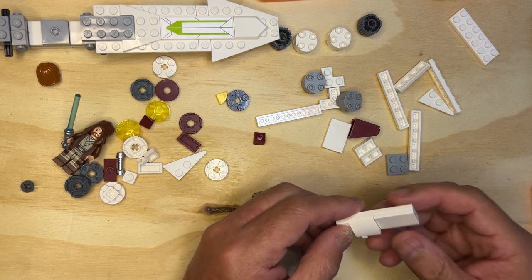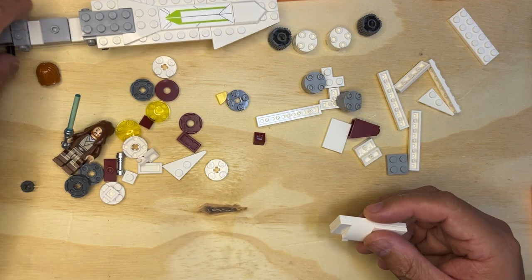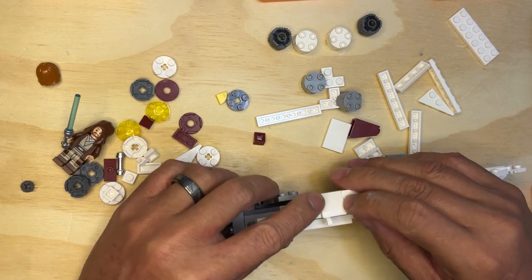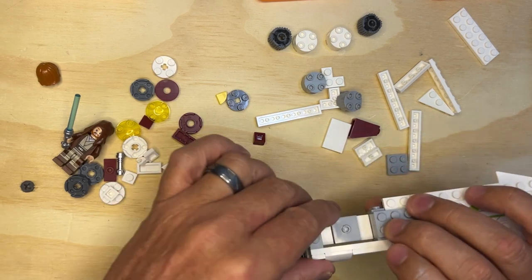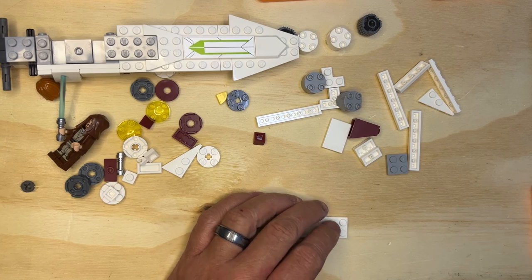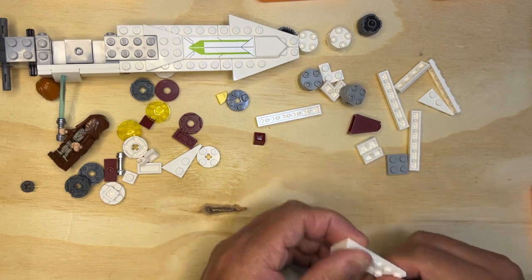Let's see what we're doing with this. So this is going to go on here, like that. Perfect, and I'll put it back over there, because I'm going to build the other side, so I need to do the exact opposite of what I did over there.